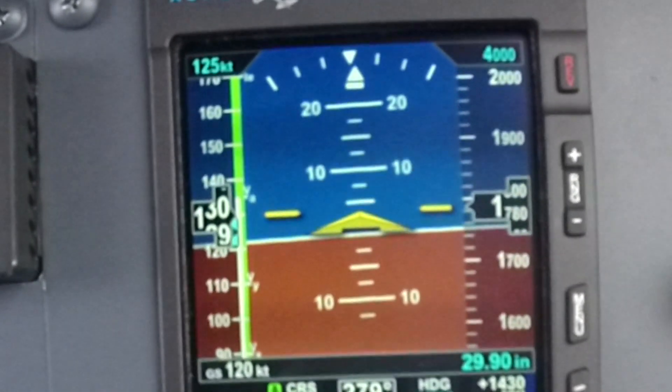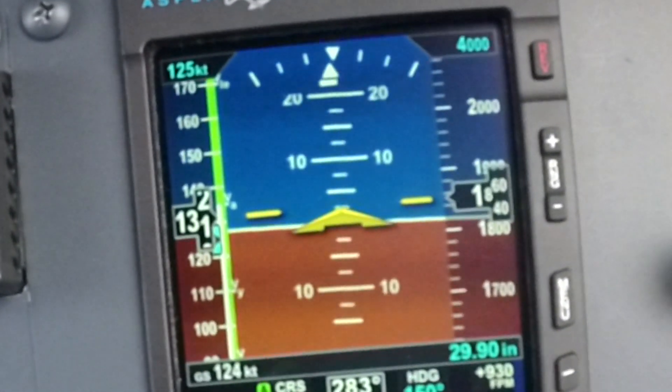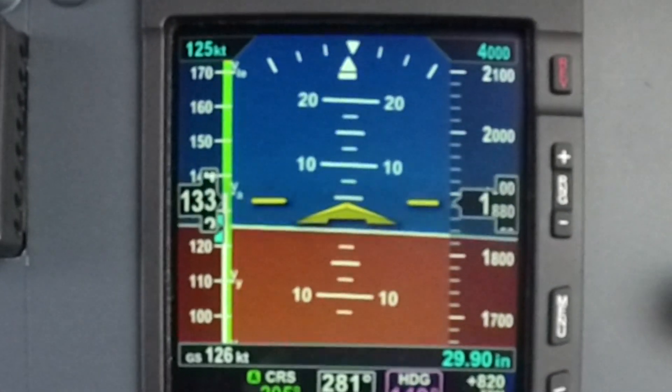V-speeds are labeled on your airspeed tape, making it easy to decipher where VX, VY, VLE, and the like are located.